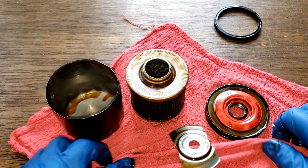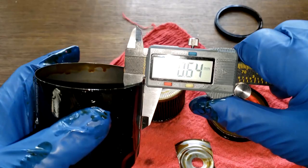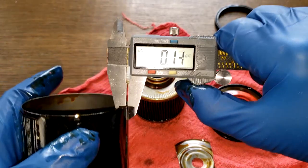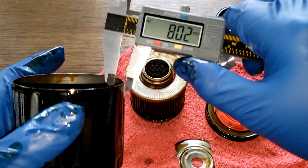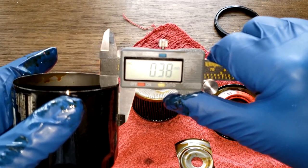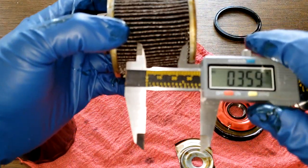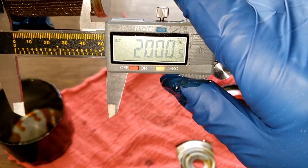Let's get some measurements on the can. The wall thickness is about 0.38 — that's about what they usually are. And the width is 2.2 inches even.